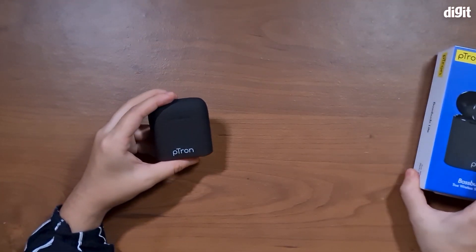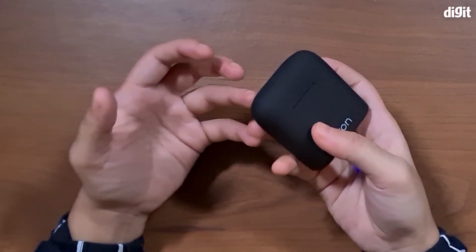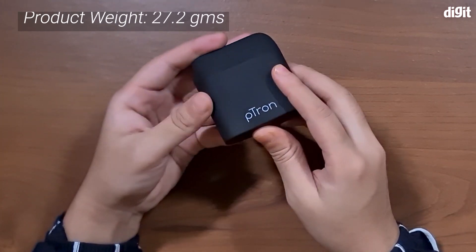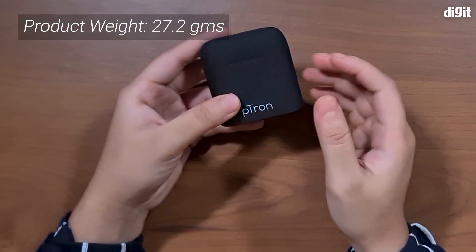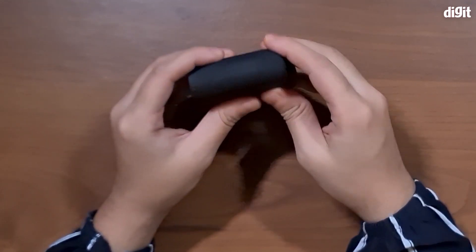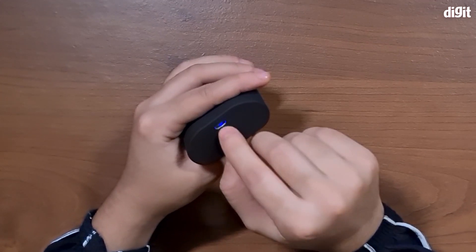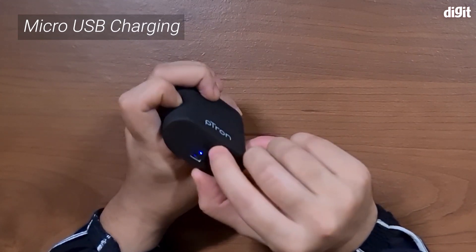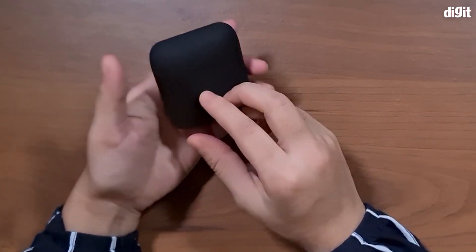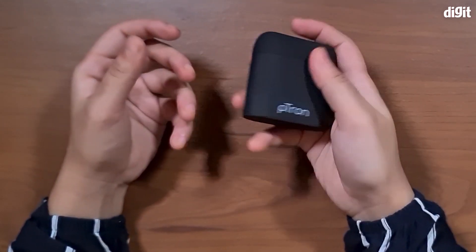Let's set this box aside and look at our charging case and earphones first. The very first thing you come across — the charging case and the earphones within are actually incredibly light. Even though the form factor of this charging case is quite huge and very bulky, you can feel that the earphones are very light. At the bottom of the box you have a micro USB port as well as a little button to indicate how much battery you have left, and it also has a rubberized texture over plastic which makes it feel quite nice in the hand.